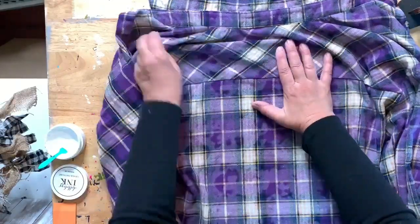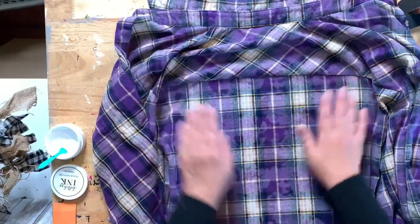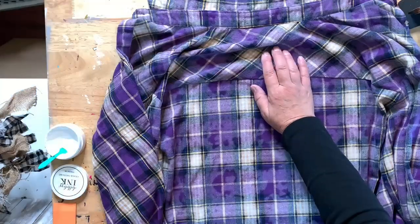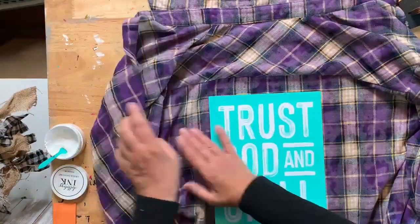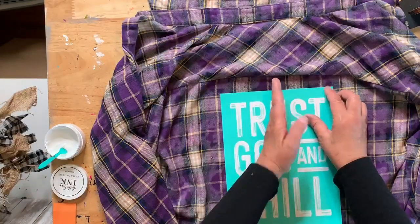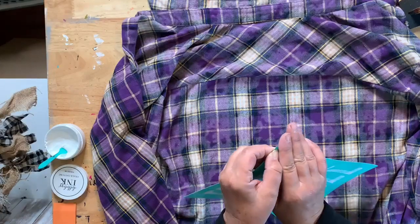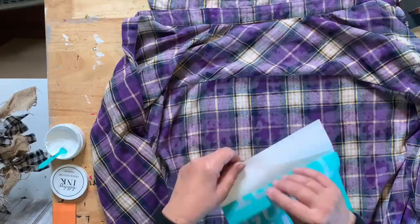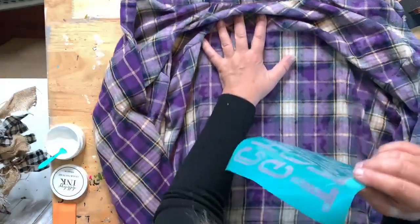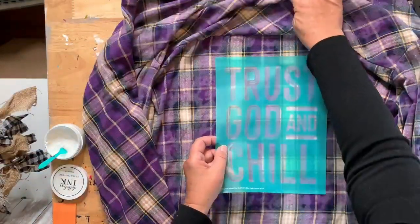I want to center the design and make sure we're not off to the side. It's okay if it's not perfect. I'm going to use white — I think white will show up really well on here. I thought about bleaching it out, but I just don't have time. Peel your transfer off; you don't have to fuzz it. Just peel it and plop it down.